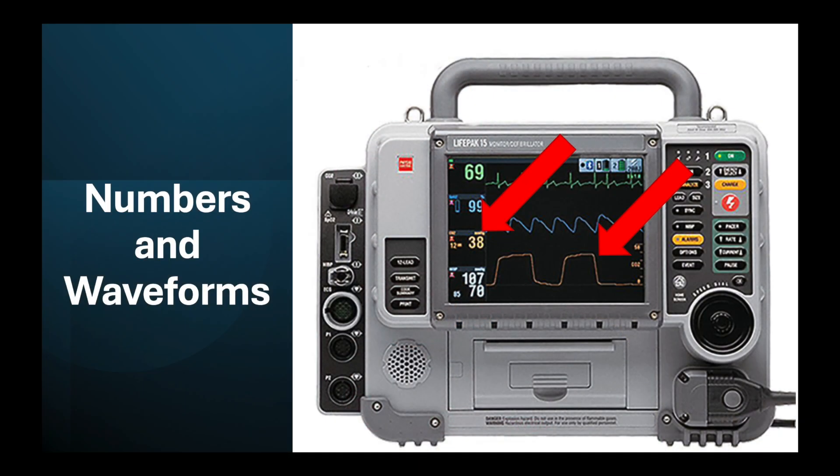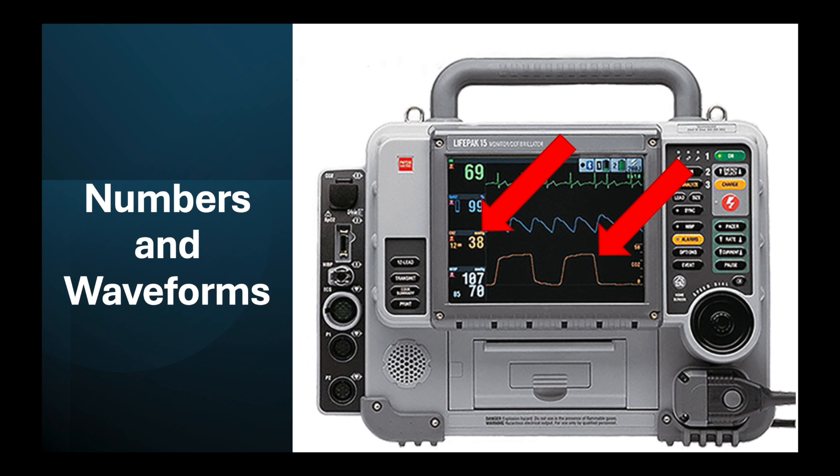On our monitors, you'll get this waveform just like we normally do with intubated patients, and you get a number — that's the End-Tidal CO2, the big 38 sitting right there. But you also get another number you may not have paid attention to before — that small number, the 12 right there. That's their actual respiratory rate. So you can get an actual respiratory rate when using this, which is very handy.